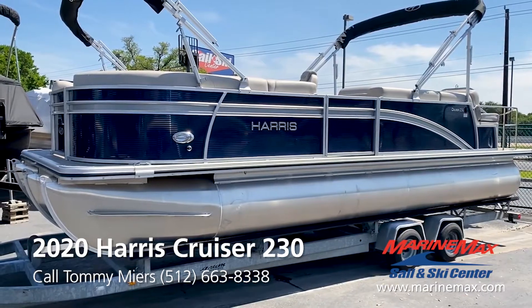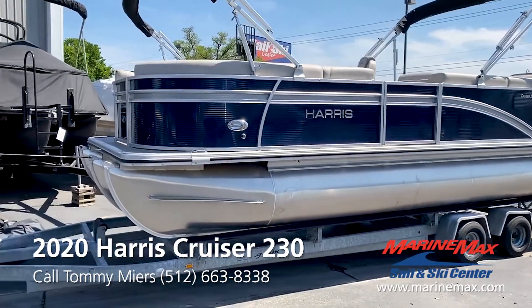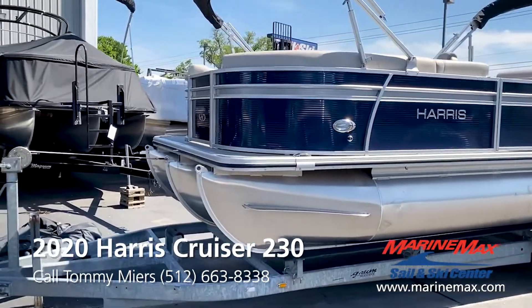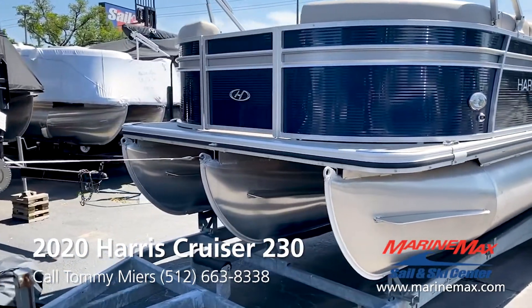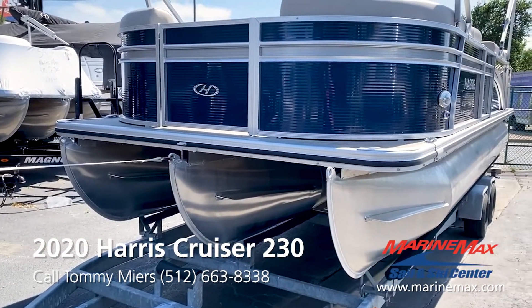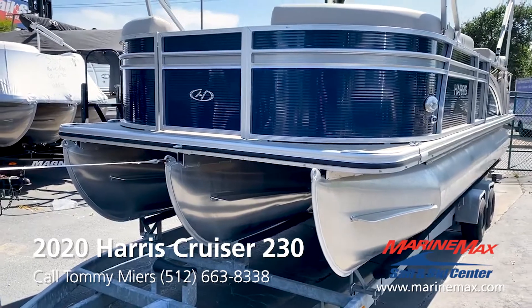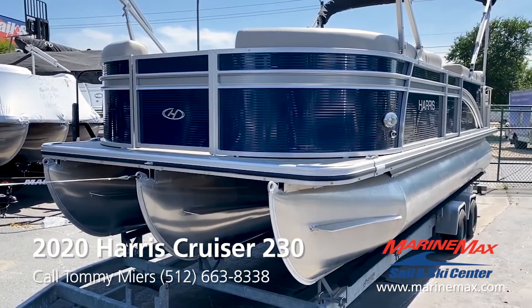This is a 23 and a half foot cruiser model by Harris. This one is a triple tube. As you can see, you've got the triple tube here. Triple tubes will give you a really smooth ride on the water, and also allow you to put a higher horsepower motor on there for better overall performance.